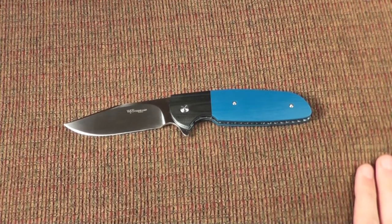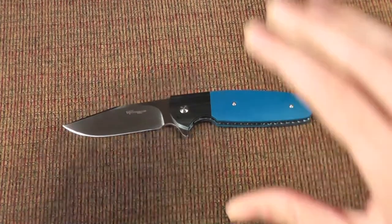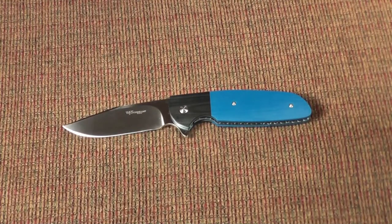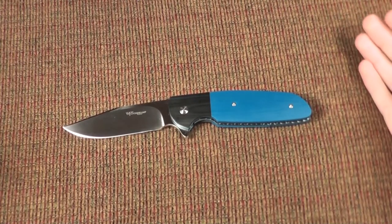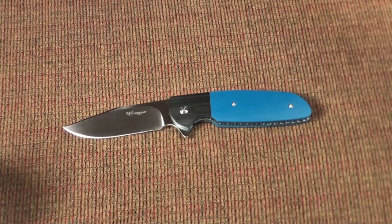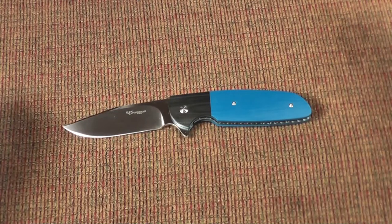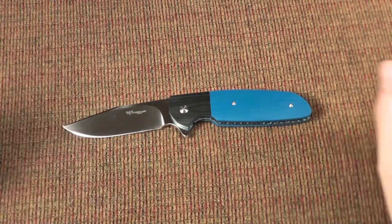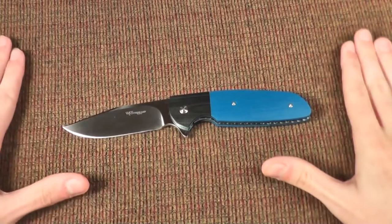Now let's get into the video showing off the knife. Although it was originally kind of a replacement for a Peter Carey custom, I do like it as its own knife. The knife maker is amazing, and I do think of him as his own maker — not a replacement or secondary option just because I couldn't get something else. In fact, this is now the knife that I carry on a daily basis.